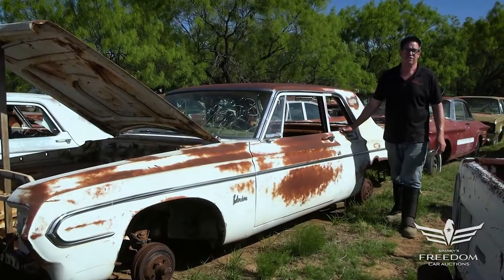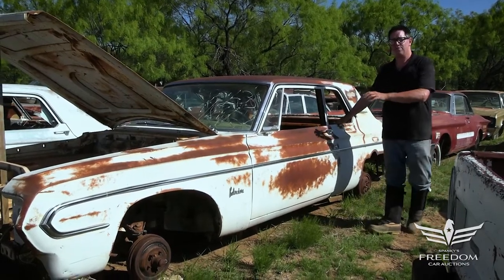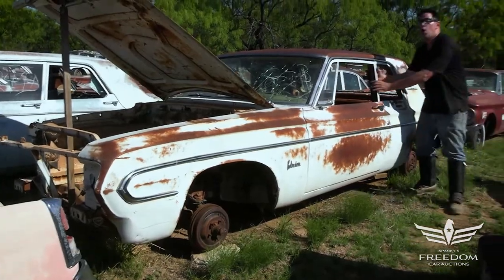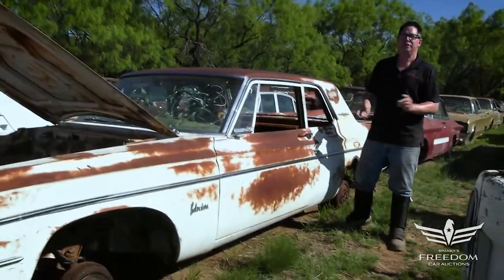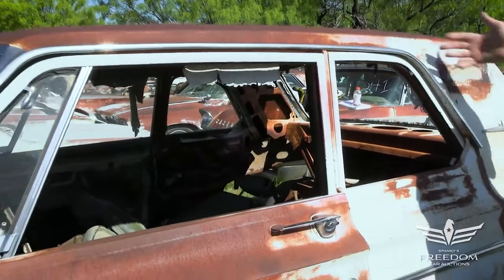Steve Mignogne here for Asseter Auctioneers and the Great Texas Mopar Horde auction event with item 243, a 1964 Plymouth Belvedere two-door post. Now, if you know your max wedges and your race Hemis, you'll know that '64 and '65 two-door post Dodge and Plymouth cars are as scarce as hen's teeth. Well, here's one right here.